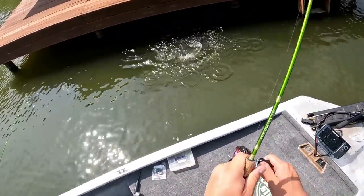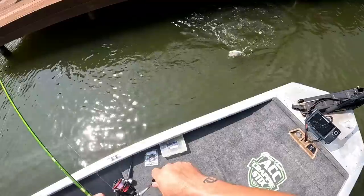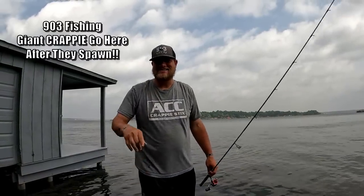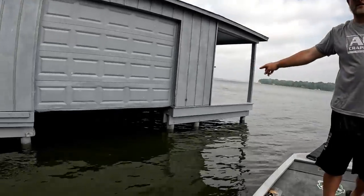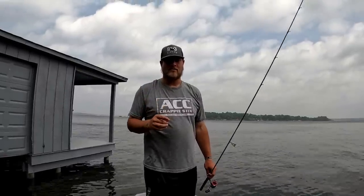Oh my gosh babe, that's a giant! What's going on YouTube, this is 903 Fishing guys. It's one of my favorite times of the year — it is dock shooting for crappie time. We're going to be fishing docks. I have Hannah with me today. Hannah has never shot docks for crappie, so this should be a very teachable moment and we're out here just going to have a lot of fun today.